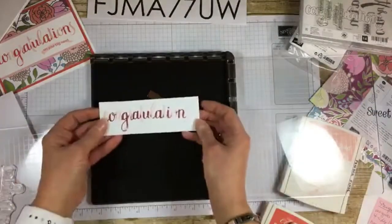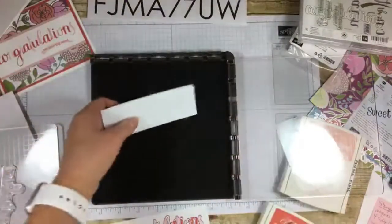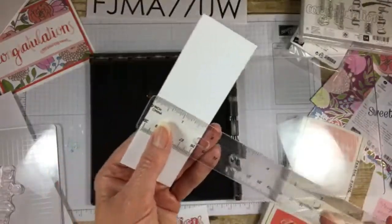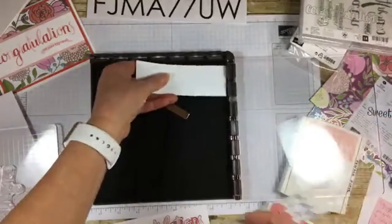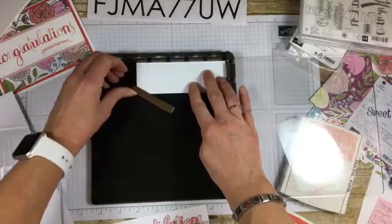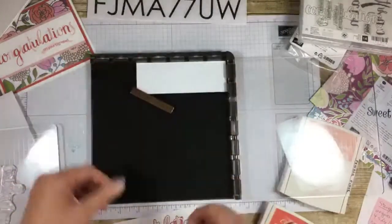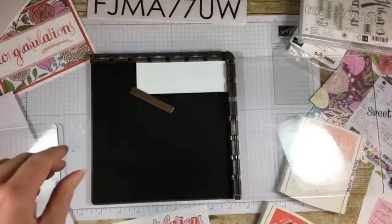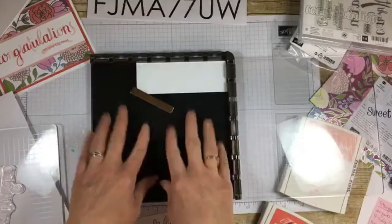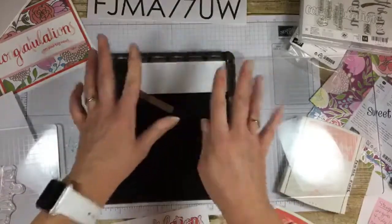I figured out what size I needed this paper to be cut, so I cut it. It's Whisper White — 1¾ by 5, just in case you want to recreate this card. I'm going with the put-it-in-the-corner method so that when I reproduce this card over and over, I know to put it in the corner every time. Another thing you can do is mark on here where you place your paper to repeat, or use grid paper and mark the grid. Lots of options, but I like it in the corner — easier on me.